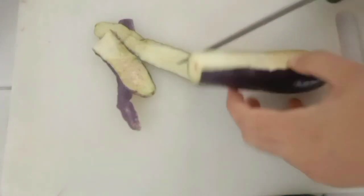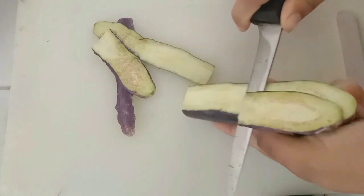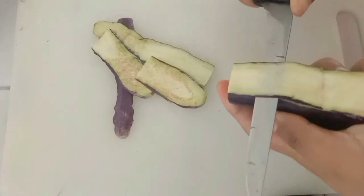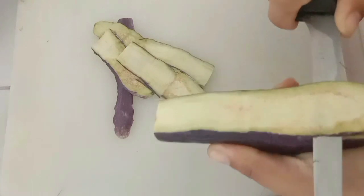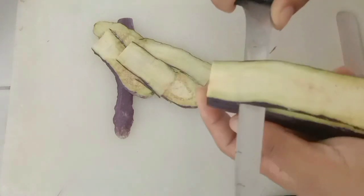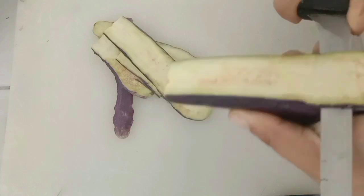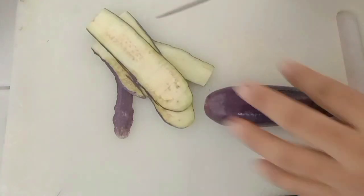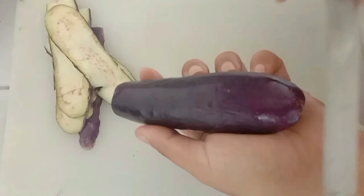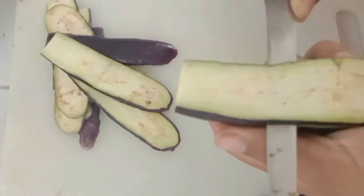So, i-prepare po muna natin ang mga ingredients na ating gagamitin. We're going to slice — hihiwain natin na maninipis yung ating eggplant. Maganda sana kung mayroon kayong peeler para mas manipis po siya.